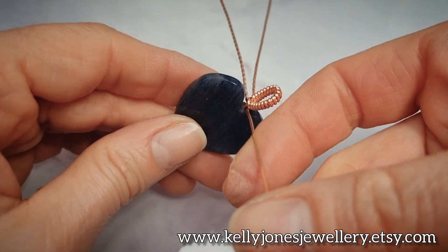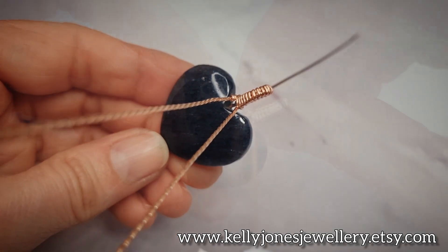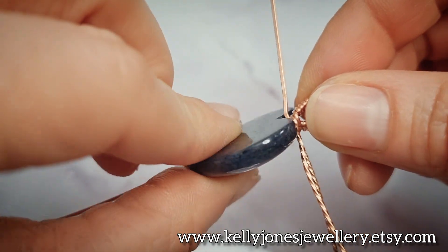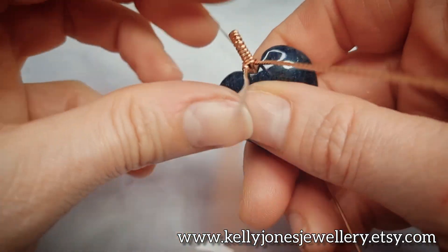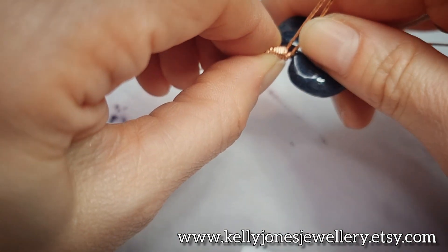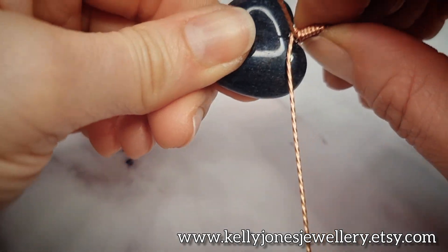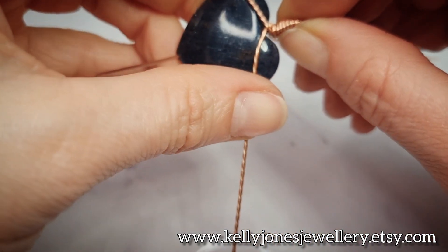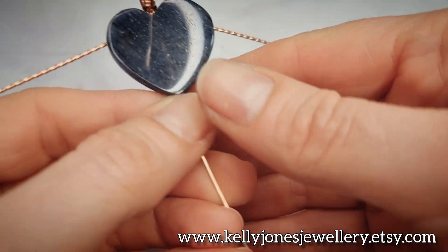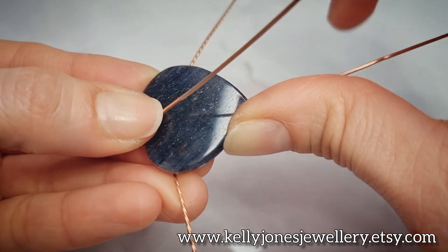This wire comes out the back and the two twisted ones are sticking out of the front. Make sure your stone is how you want it with the front facing forward - mine has a flat back so make sure that's at the back. Take the two twisted wires, cross them over each other, and bend that back wire straight down.